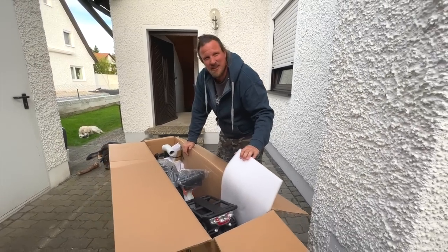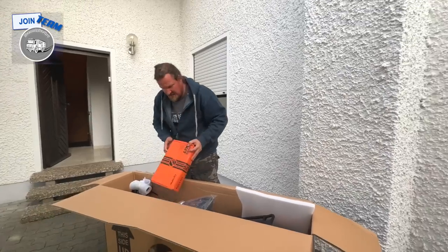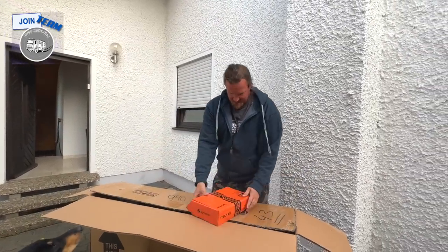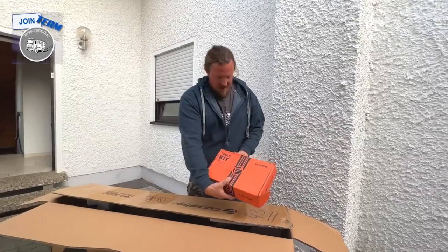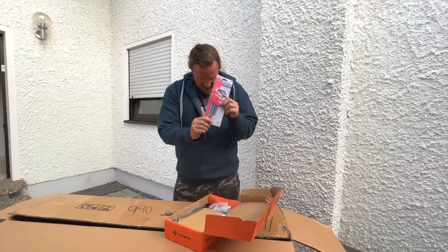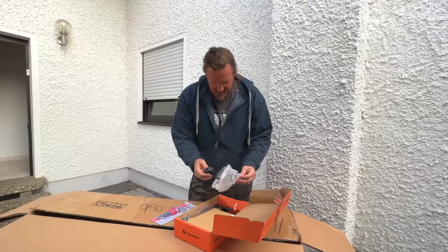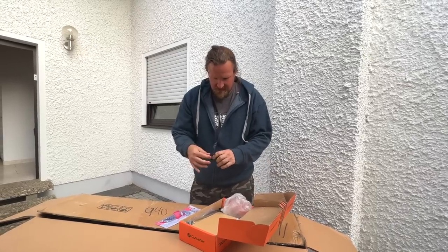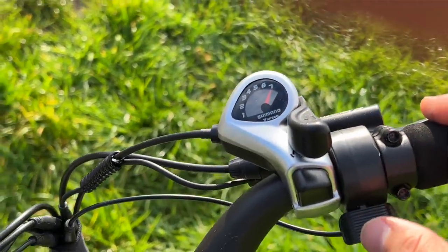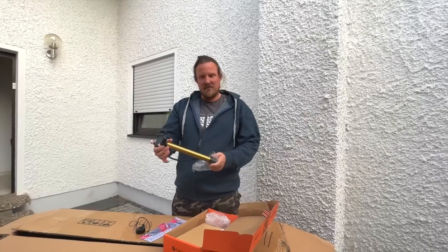We're just super excited to have received it. So here we have the toolkit — interesting, it says SciRusher and it comes with a tools kit. Wow, they're not kidding with the tools! I think this is a throttle — yes, this must be a throttle to use the electric bike.